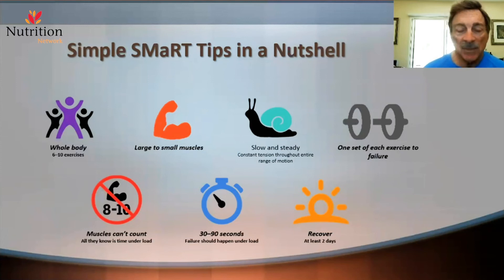If you go longer than 90 seconds, in most cases the resistance is a little light. If you can't go at least 30 seconds in good form, you're probably a little too heavy — and that's how we regulate the load and the resistance.